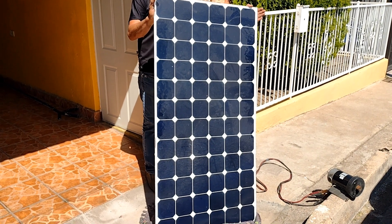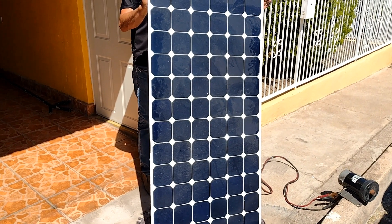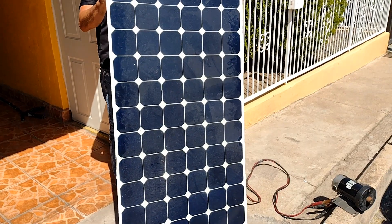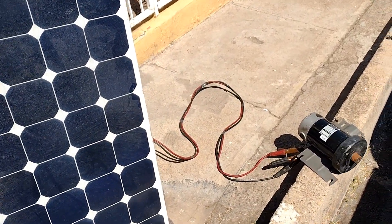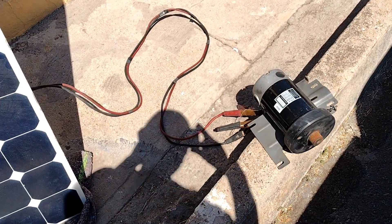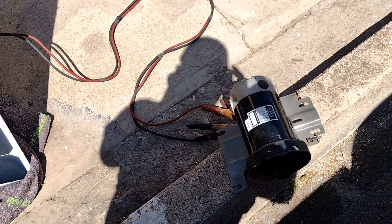By using a 315-watt solar panel, a treadmill motor can be run directly by connecting it directly to the panel, without the need for purchasing expensive gear such as a charge controller or an inverter. You don't even need a storage battery.